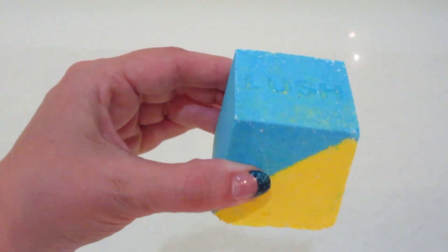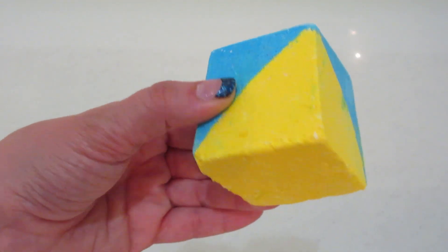Hi guys, welcome back to my channel. Today I have a demo from Lush. This is their Saltwater Soother.